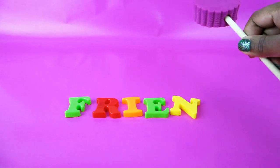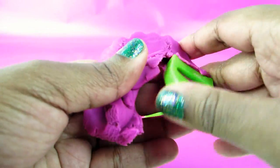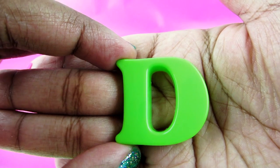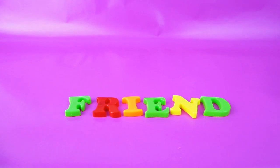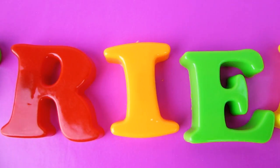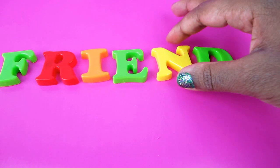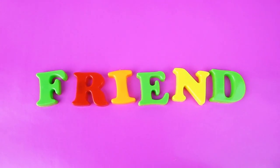Last but not least, this lolly. What have we here? What letter is this? We call this letter D. And that completes our word. F-R-I-E-N-D. Let's fix this N a little bit.